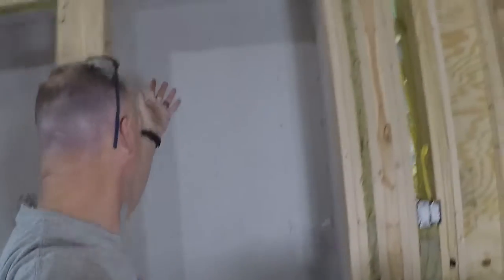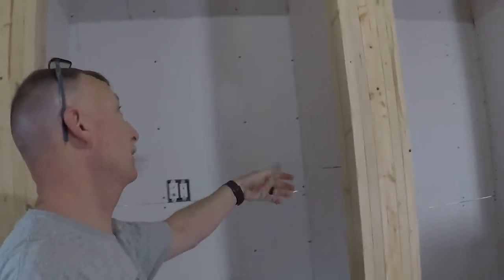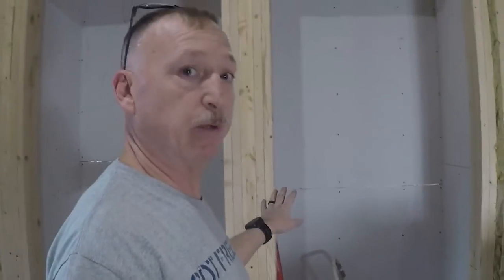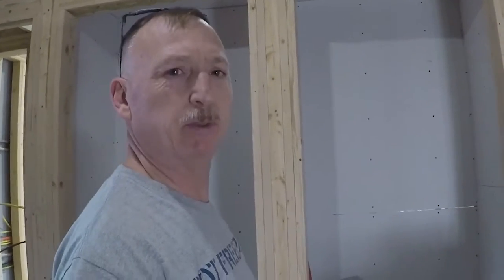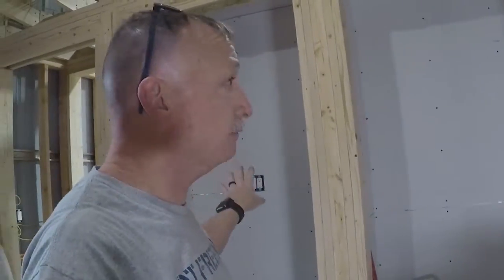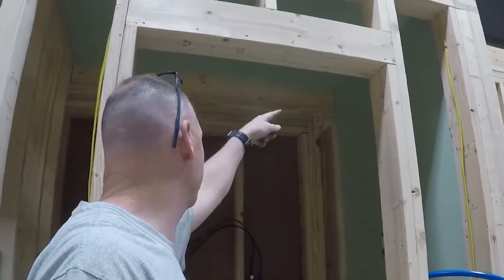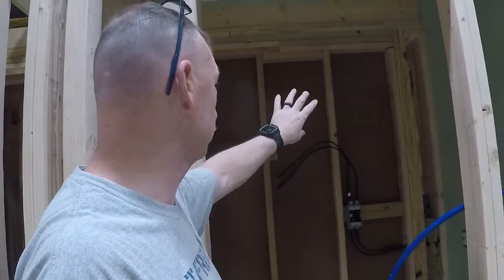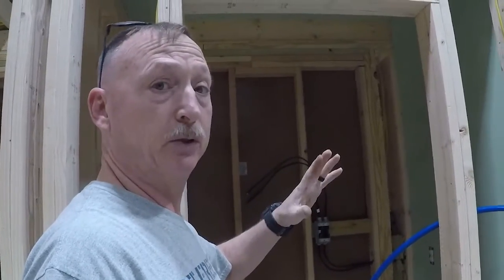That's it for today. We got this closet completely sheetrocked and this closet completely sheetrocked - well, almost, I've got a little bit to do on the inside wall. I hadn't decided yet because there are going to be trim boards all over this, so I may not even put sheetrock on the back side - it might just be trim boards. In here we got the top sheetrock and this wall sheetrocked. I was going to try to do the froth pack closed-cell spray foam in here but didn't get to it - hopefully next weekend.